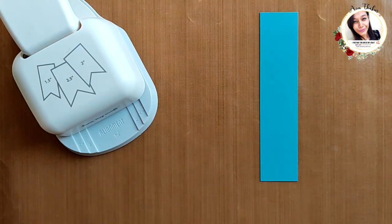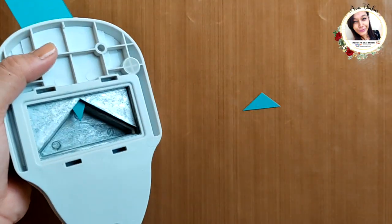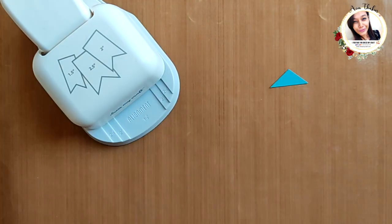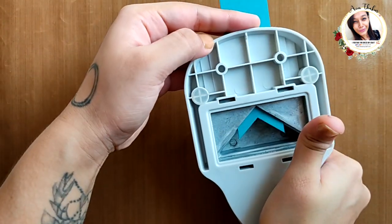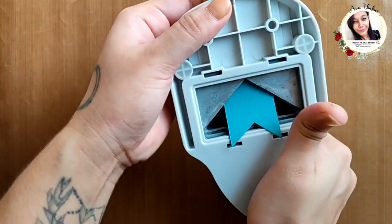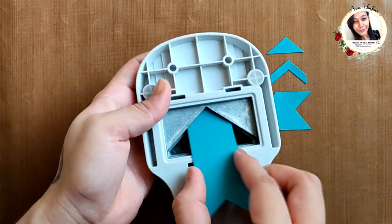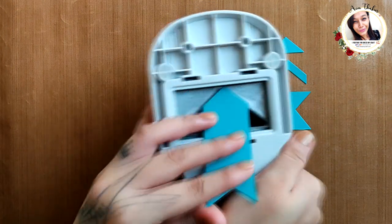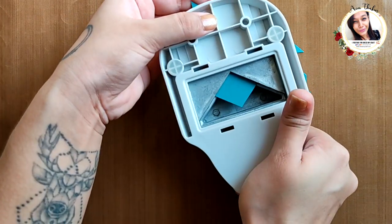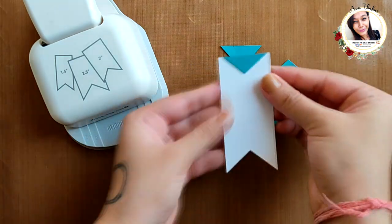Moving on, you can create a lot of decorative shapes to pair with the banner. For example, a triangle, then a chevron, then an arrow, then a bow, and lastly a diamond shape.